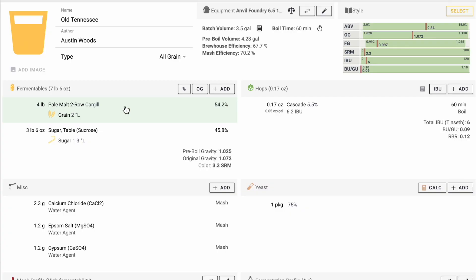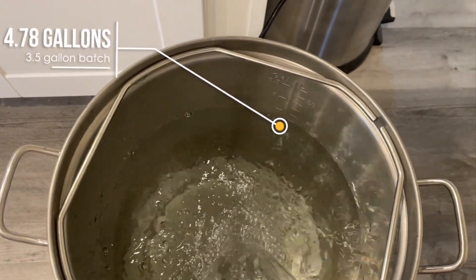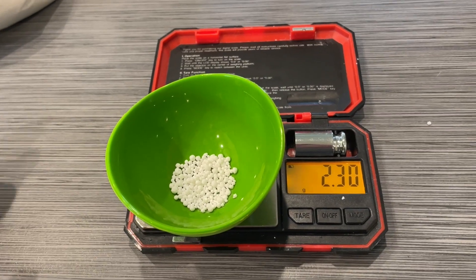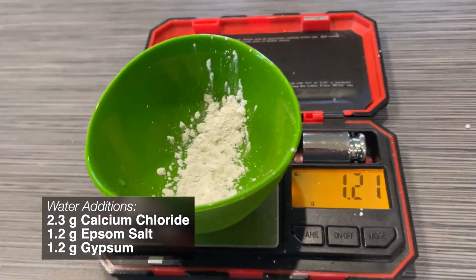After converting the extract version to all grain and taking an educated guess on what the hop flavoring was, we're ready to start collecting our water. For our three and a half gallon batch, that means about 4.8 gallons. While the water is coming to temperature, we'll go ahead and add our brewing salts. I don't think the people that made this recipe originally adjusted their water, but since I'm the one drinking it, that's what I'll do today.